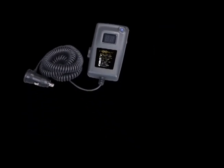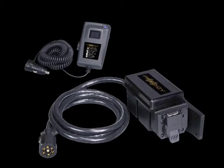Pairing of the Prodigy RF remote handheld to the power module is very much like adapting a remote to a garage door opener. This is how it's done.